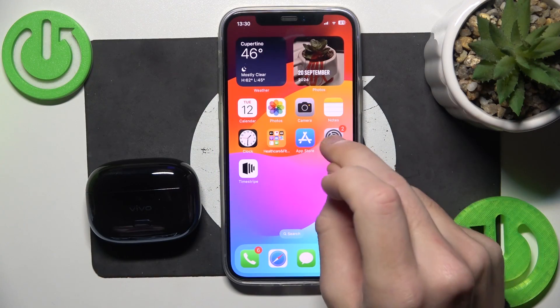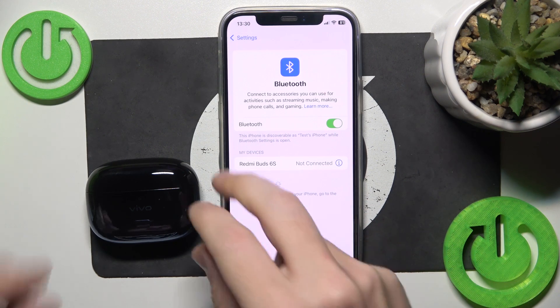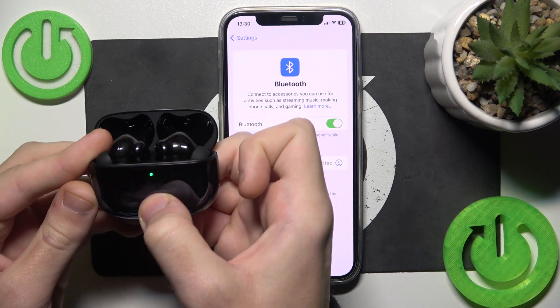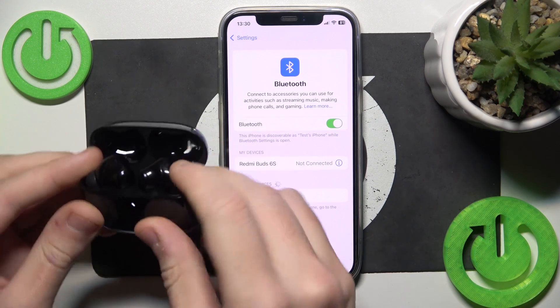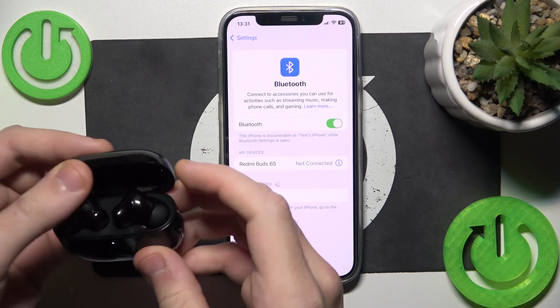You have to start by opening Settings, then go to Bluetooth. Now open the charging case and after that press and hold the connection button for at least 2 seconds. This light should flash white, like I have right now, and it means that it's entering pairing mode.